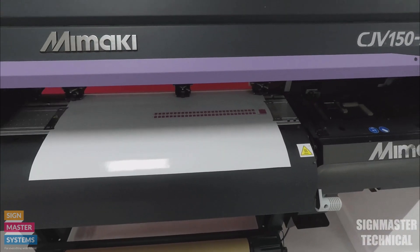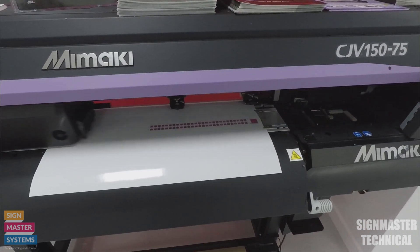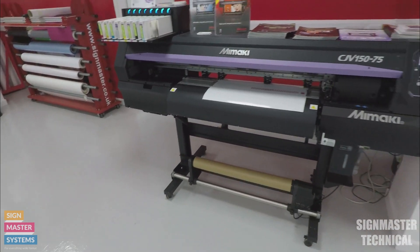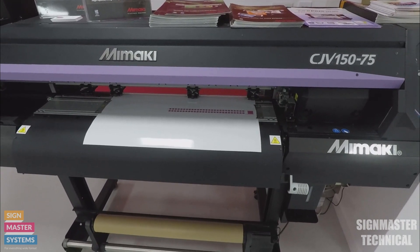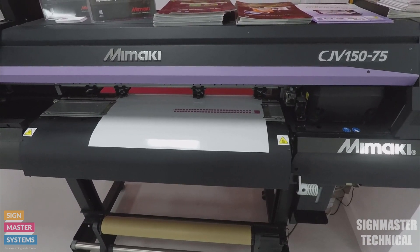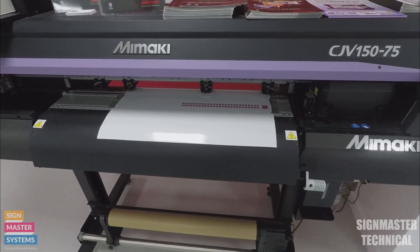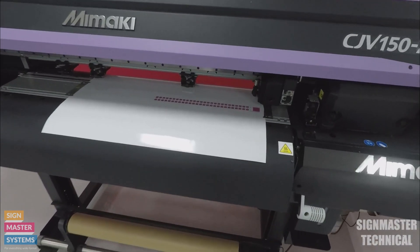That's nearly finished. That's finished the printing side of it — now it's going to bring the cutter from the other side and cut it out for us. There we go, it's going to start cutting.